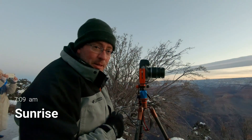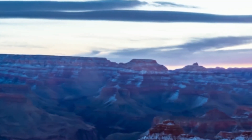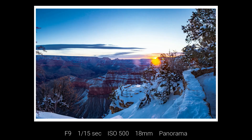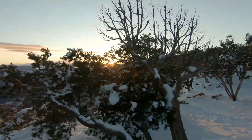Clouds are lighting up — sunrise is about to happen. Well, my batteries are drained. We're going to go back to the car, warm up, go to a hotel, get some breakfast, take some hot showers. I hope you enjoyed this very cold morning photo shoot here at the Grand Canyon.